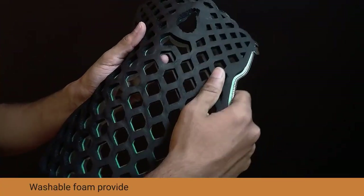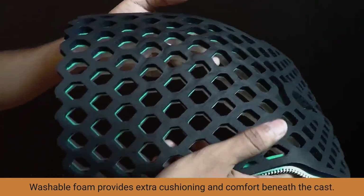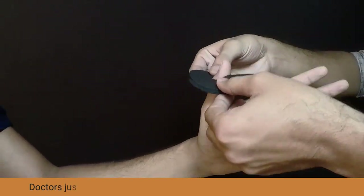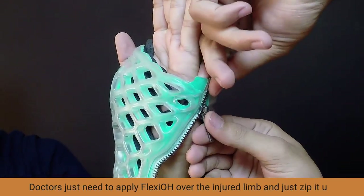Washable foam provides extra cushioning and can fit beneath the cast. After choosing appropriate sizes, doctors just need to apply FlexiOH over the injured limb and zip it up.